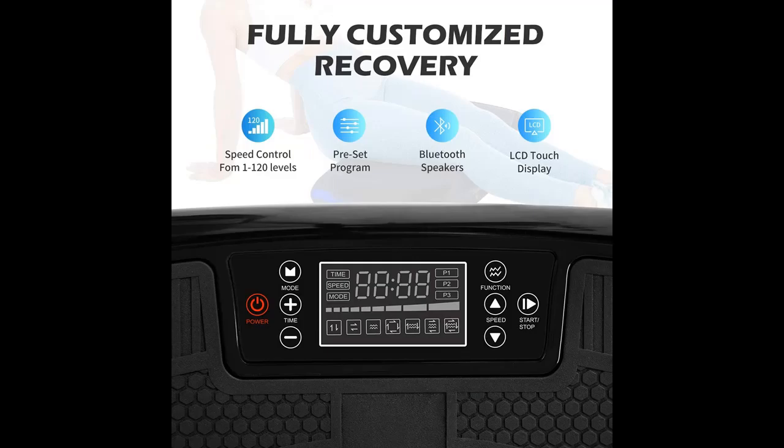We believe the key to that success is to offer quality products, affordable prices, quick delivery, and top-tier services for our valued customers.